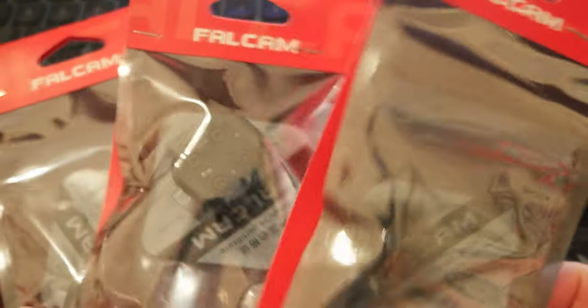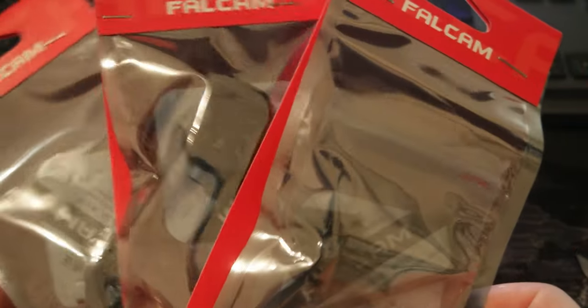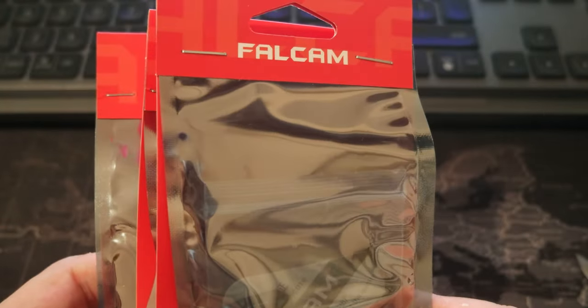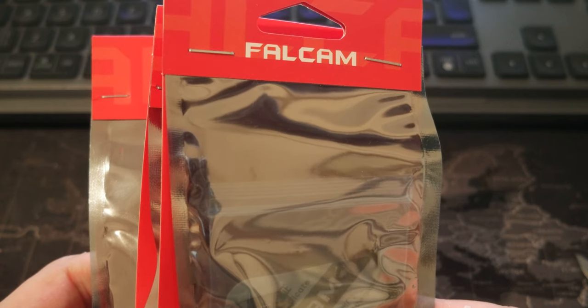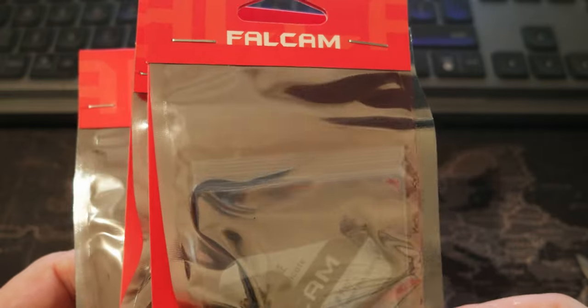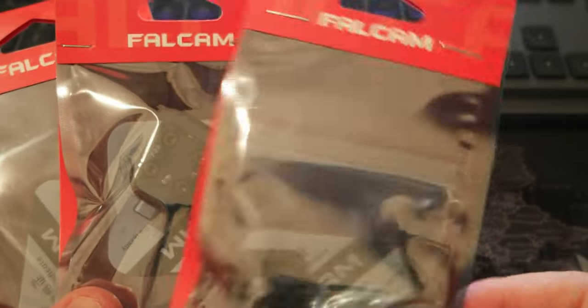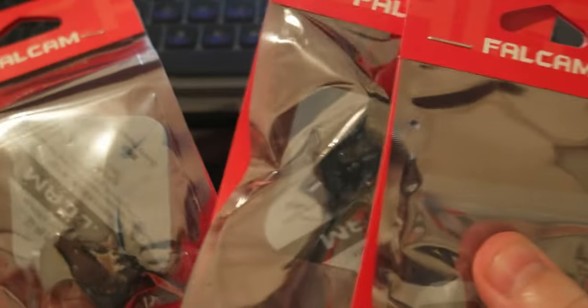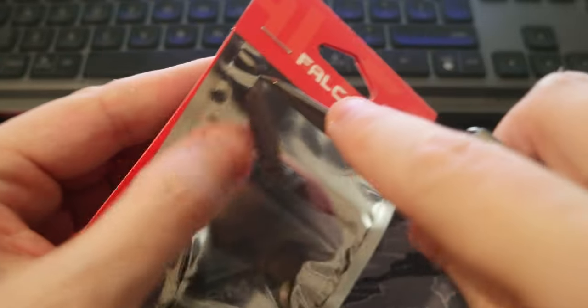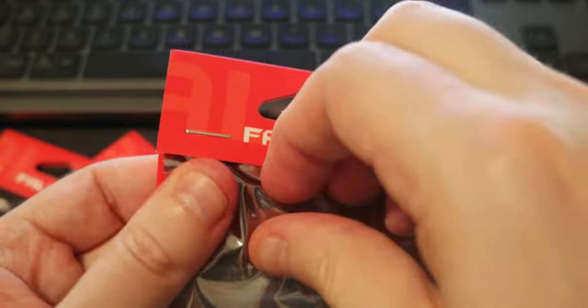Hello everyone, today I wanted to share a new product — actually there are three but in the same package. It's a Falcom F22 quick release plate clamp for DSLR and action camera. I got the version with one mount and two quick release plates. Let me open it so I can show it to you.